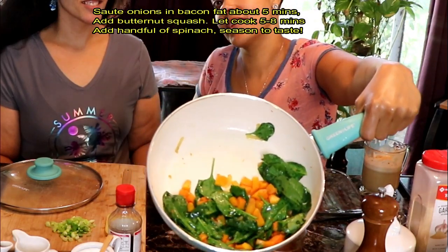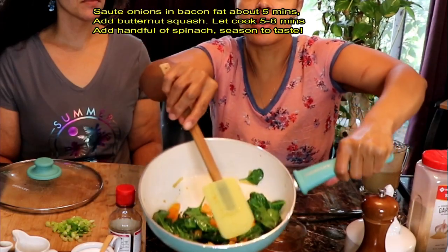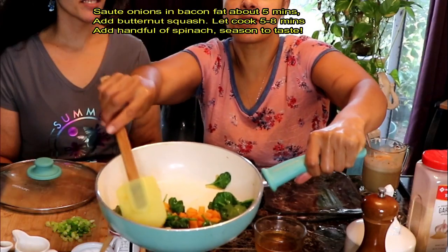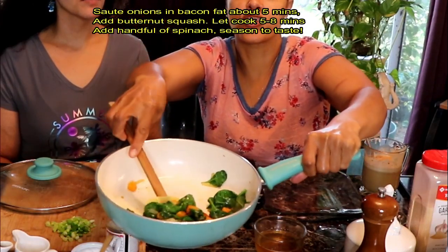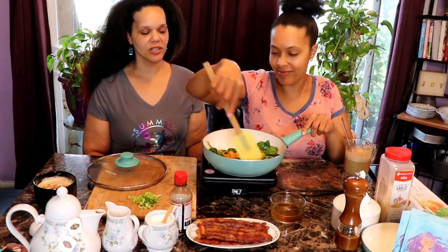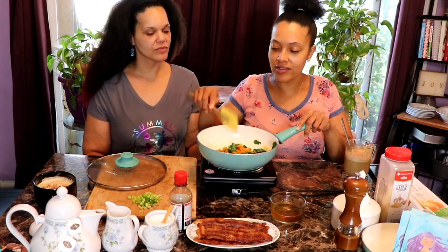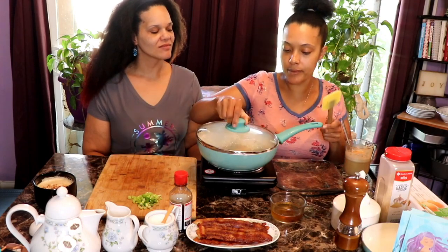I threw some spinach — I should have chopped it up, but I just threw a handful — with our diced squash and onion. It smells heavenly. It smells like pumpkin pie, but bacon. Just really delicious. And then I just salted it and added some fresh cracked black pepper.